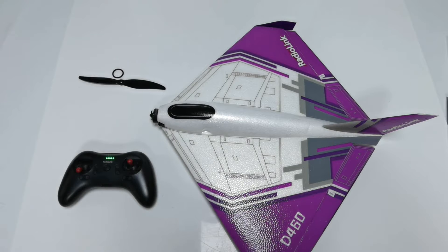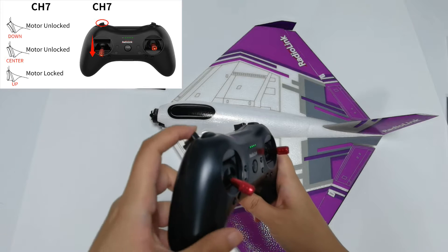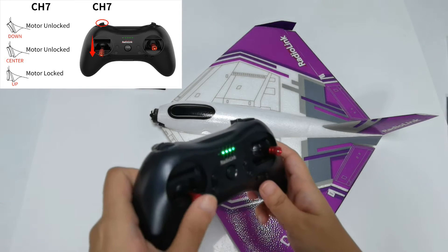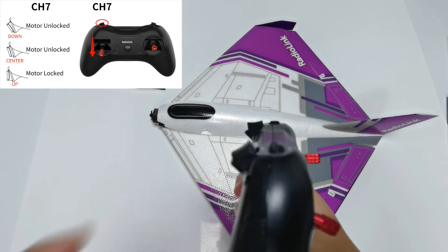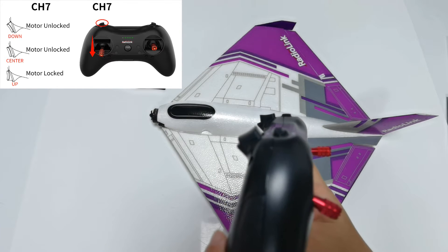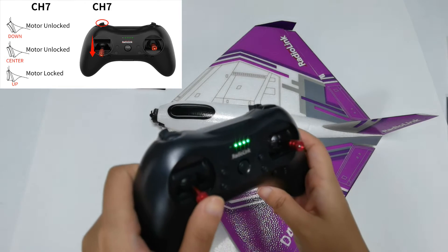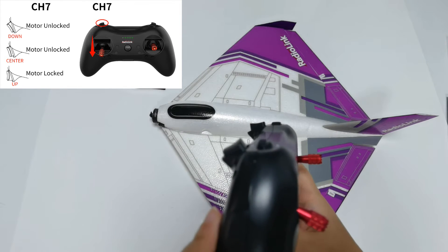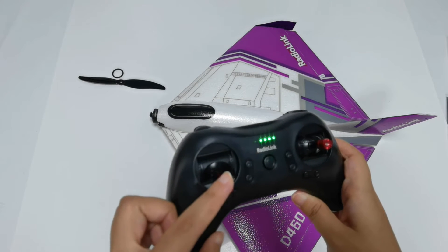The motor can be locked or unlocked using channel 7. Push the switch up and the motor is locked — there will be no throttle response when you push the throttle stick. Push the switch down or to center and the motor is unlocked; the motor will emit two long beeps confirming successful unlocking. Remember, you must push the throttle joystick to the lowest position when unlocking, otherwise the unlock will fail.